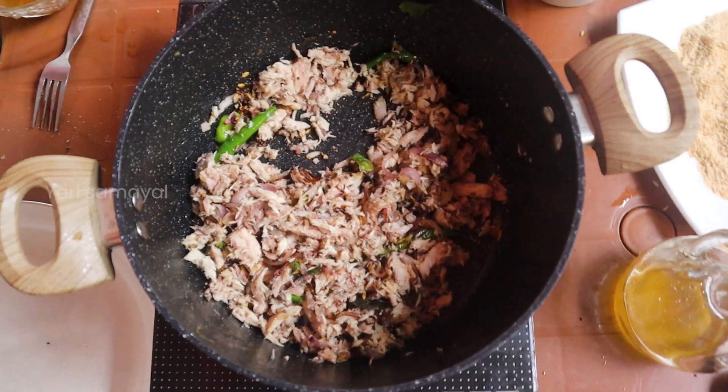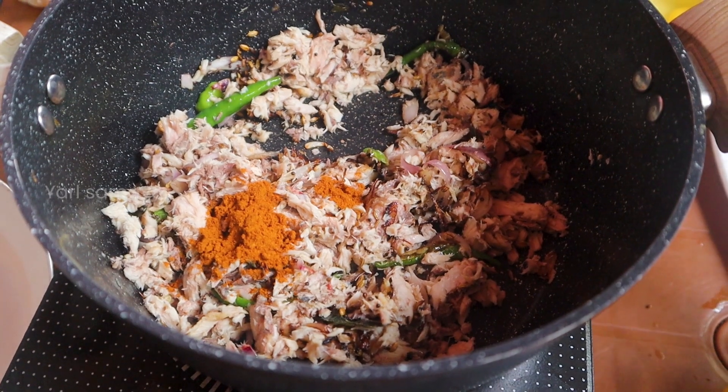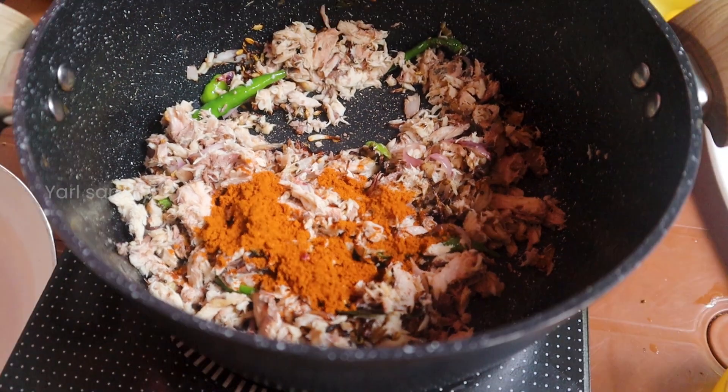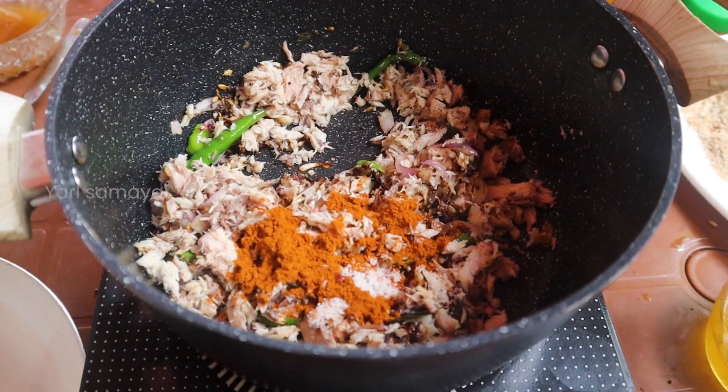We will cook the chicken in a small way. First, we will cook the chicken with a different fish. We will cook it with a little bit.